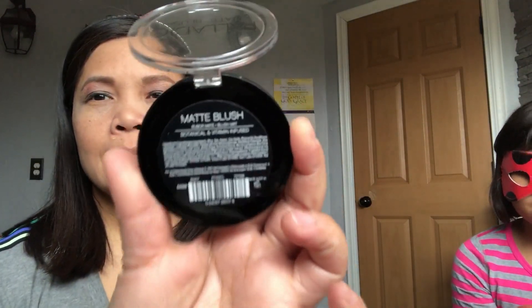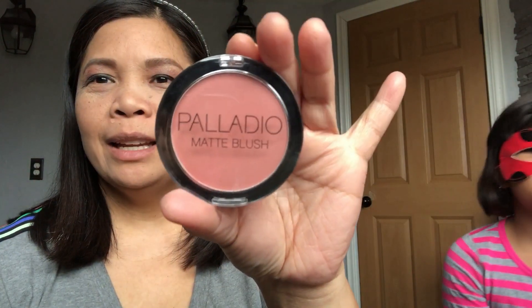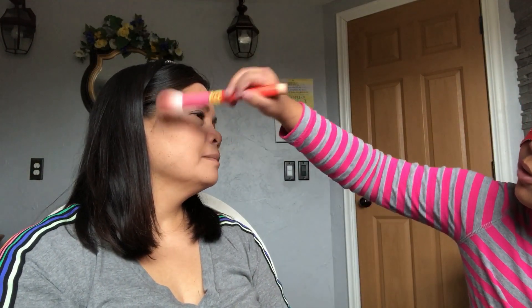And then the blush — it's the same one. We're gonna use the blush; it's a matte from Palladio. She can't pronounce it right. Oh wait, I'm a little bit clumsy today. I'm a little bit tired. Okay, that's kind of weird, sorry. And then what else?